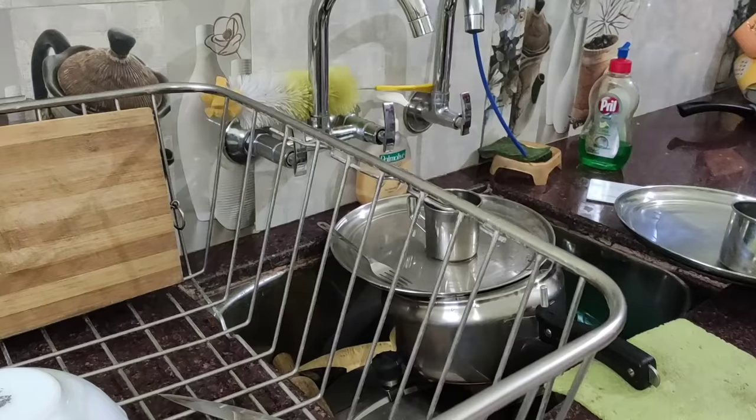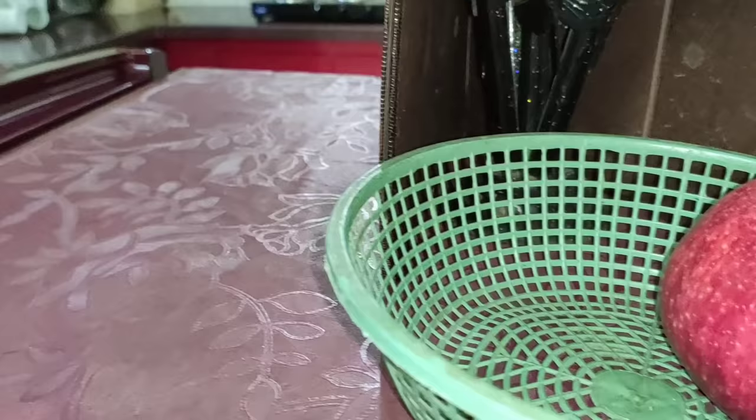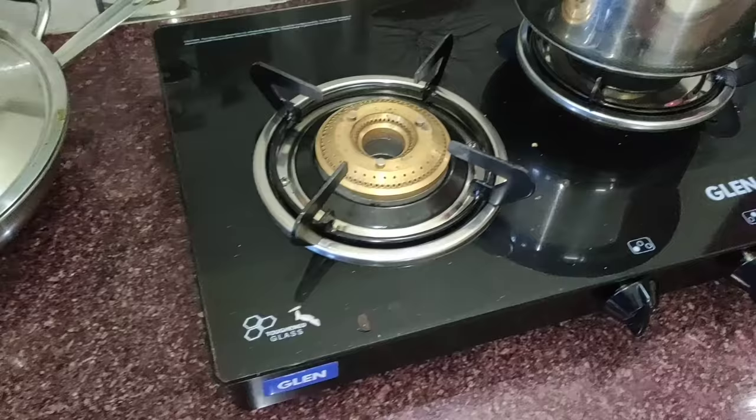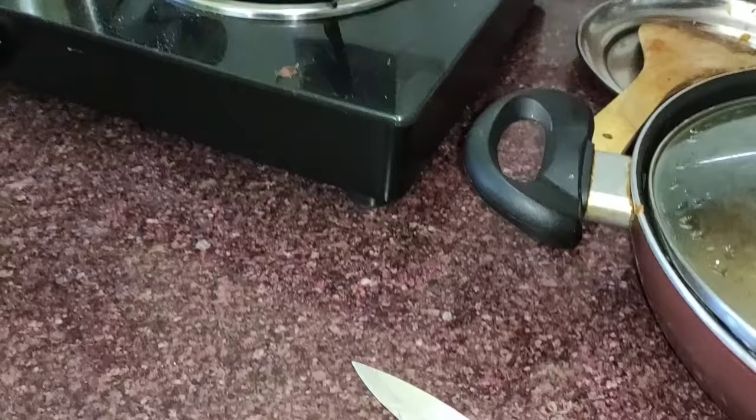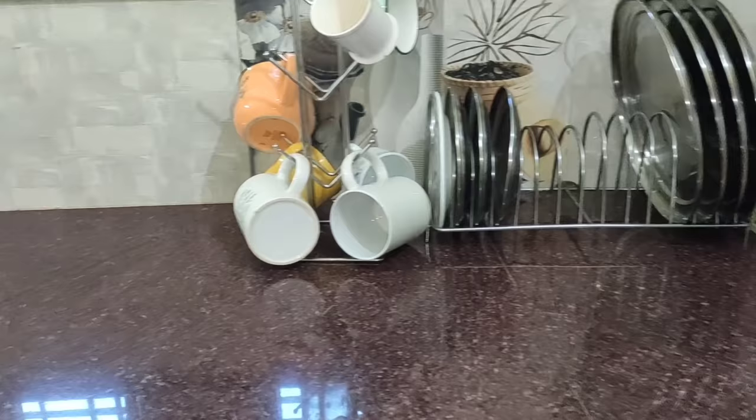Finally, my kitchen cleaning is complete. I started at around 10 to 12 minutes past and finished at 11 hours 6 minutes, so it's hardly 50 to 60 minutes total. Adjusting the camera angle took an extra 5 to 10 minutes, so in maximum 50 minutes my kitchen is almost completely clean. I have added the clips from before so you can see how the kitchen looked before and after cleaning.